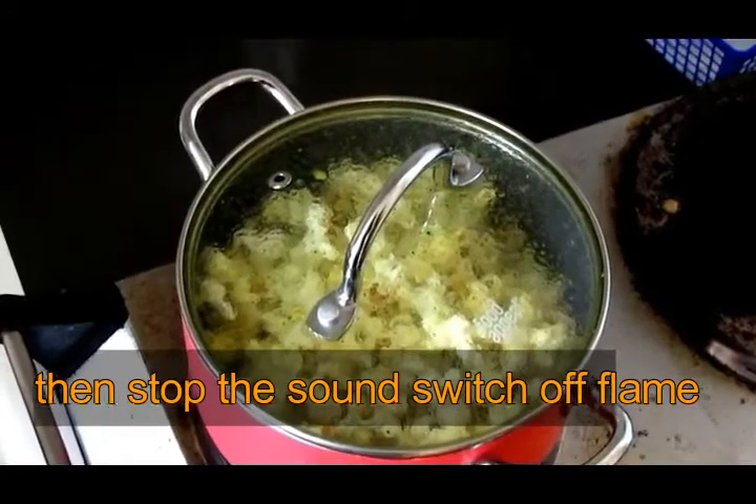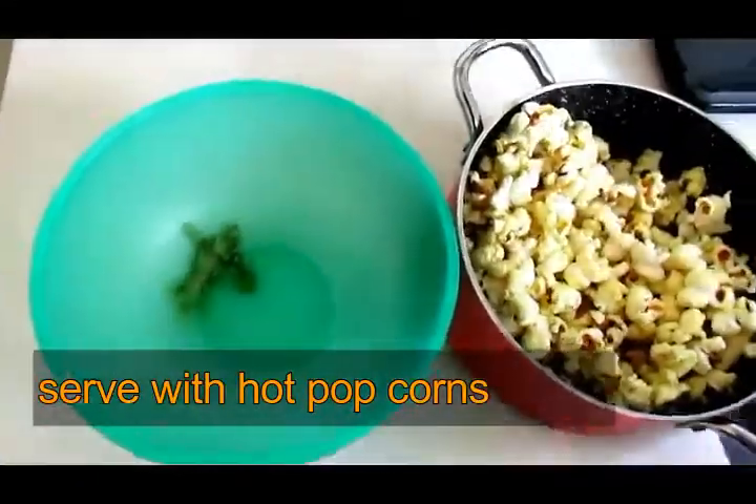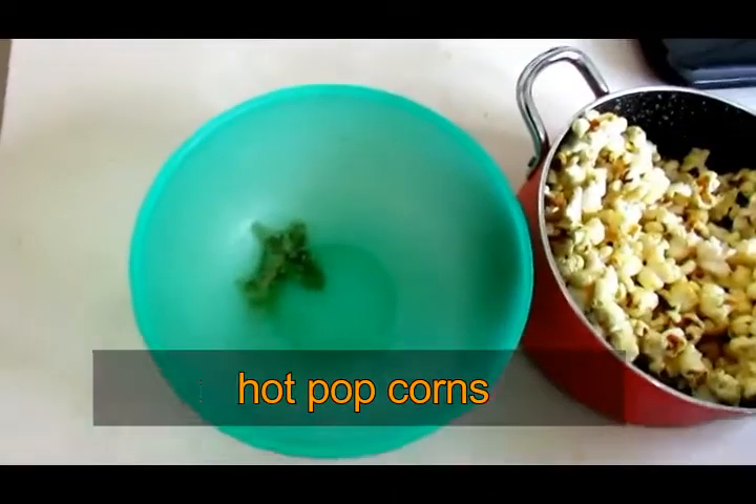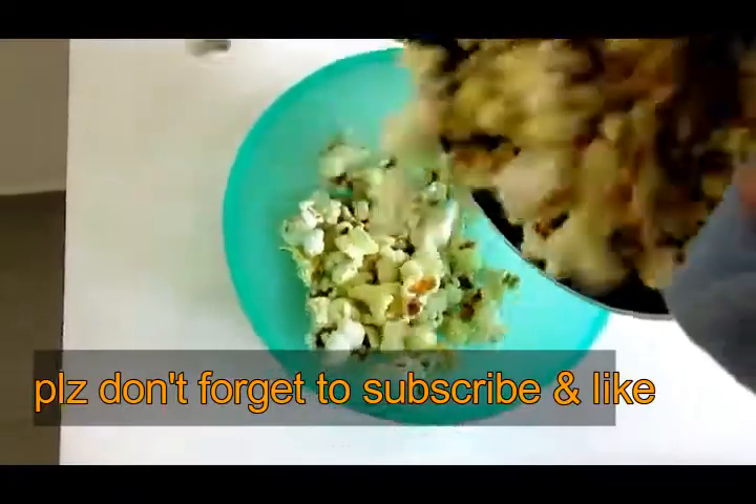We will bring the popcorn into a serving bowl. It is crispy and tasty.